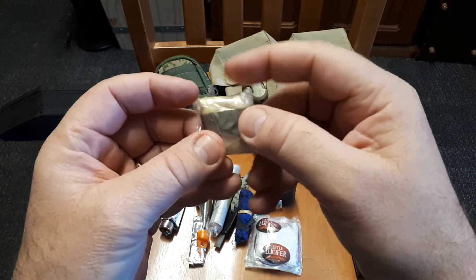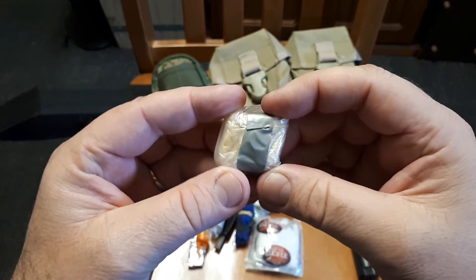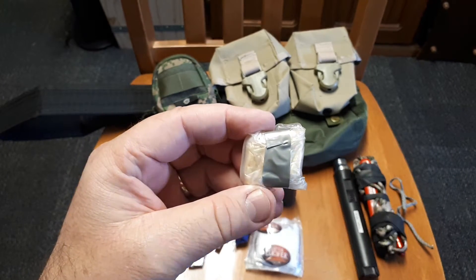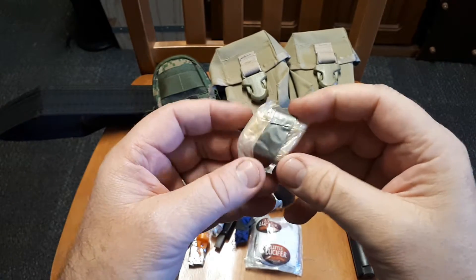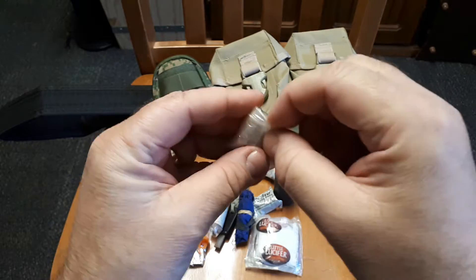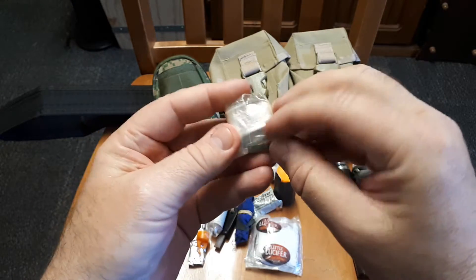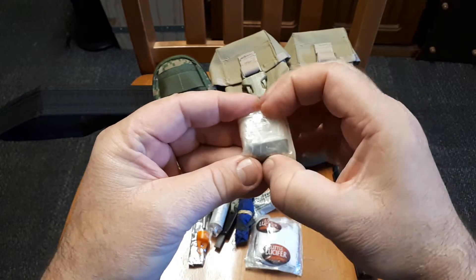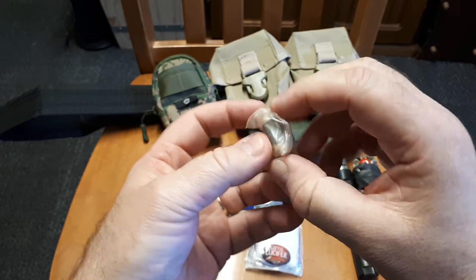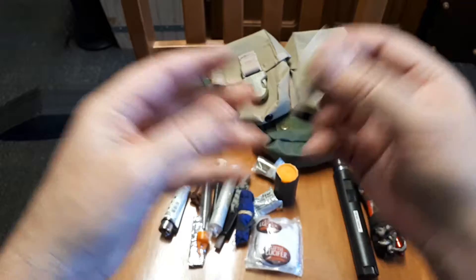These here are tinder quicks. I bought a whole heap of them a little while ago. They are quite expensive now - about a dollar each if you're buying them. I think I've got four in there. I also have a small magnifying glass lens in there with the tinder quicks.